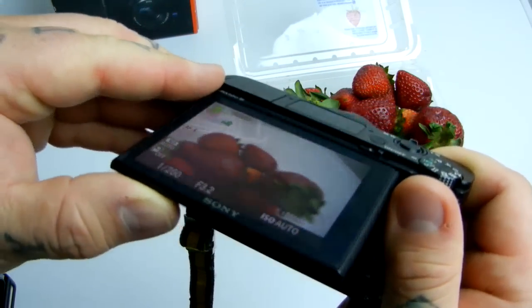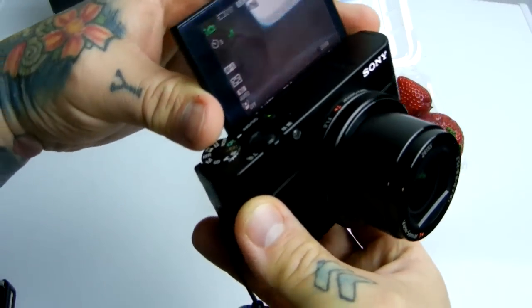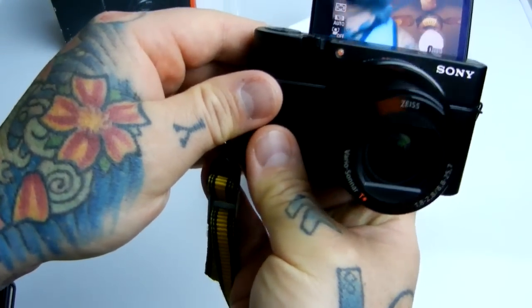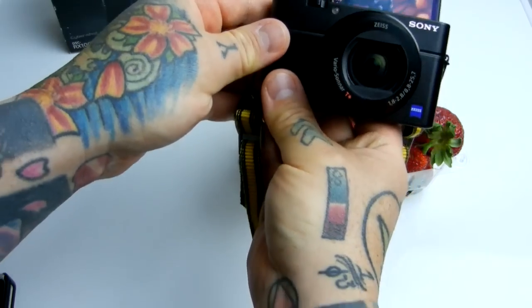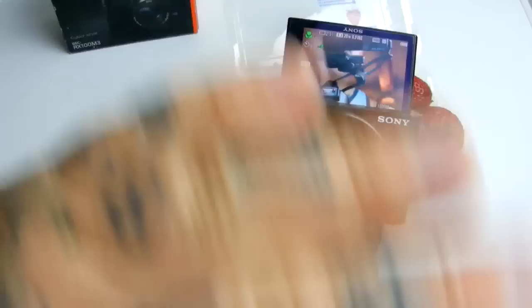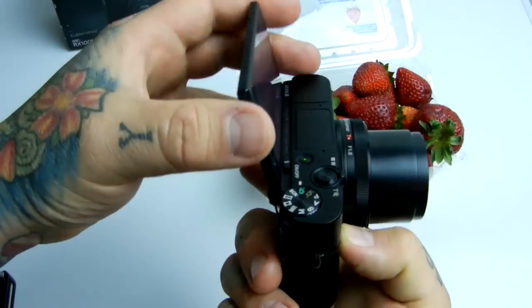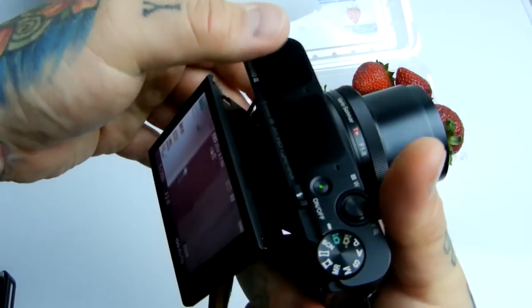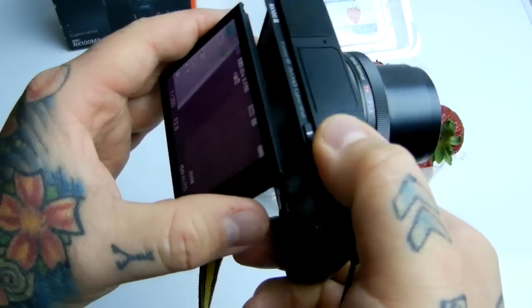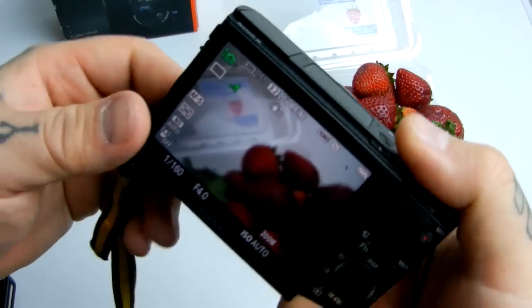It does have a flippy screen, which I'm not a big fan of because they're fragile — but I know how to take care of my stuff. Let me point it back at myself here. I'm behind another point-and-shoot filming a point-and-shoot — paradox! We have a built-in flippy screen that makes selfies and self-videos for YouTube extremely handy.